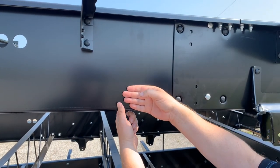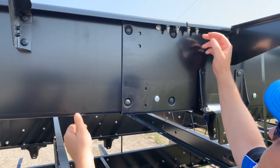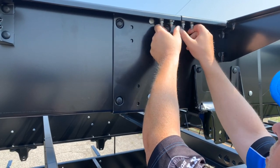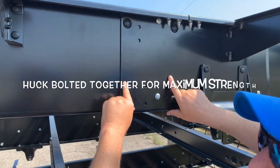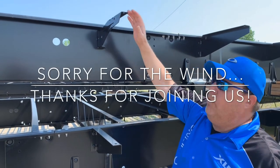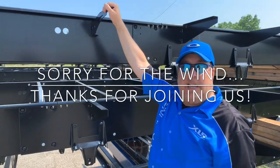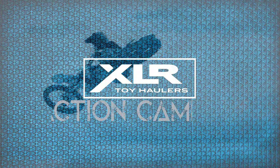You have these overlapping features where the sections come together, and we're using those strong huck bolts on each side to huck-bolt the frame members and plates together. That's what gives us the structural integrity both vertically and horizontally, and what makes us extra built over our competition. Kelly Green, product manager, just giving you a few features on these frames.